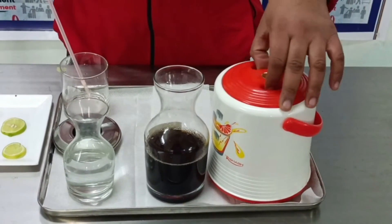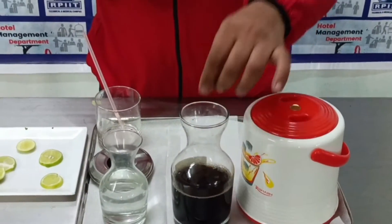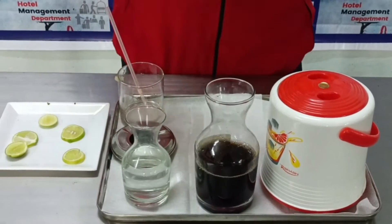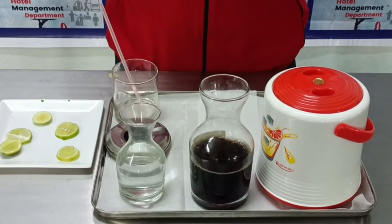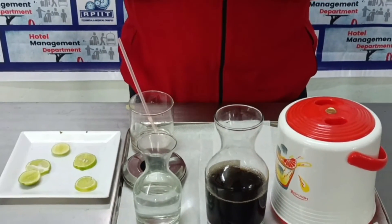This is the alcohol — we empty the bottles into these decanters and pour the alcohol here. This is the small decanter which is used for service of soda. We empty the soda bottles into this glass.